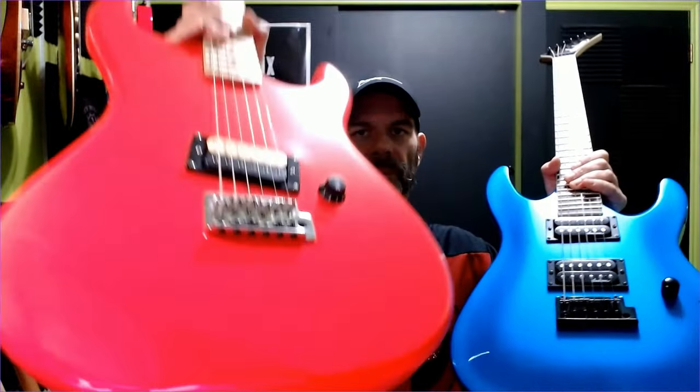For the back, we have recessed plates on the Jackson and on the Kramer we have a recessed control cavity but not a recessed trim cover. Both come with six-saddle trim, however the Kramer is a six-point six-screw and on the Jackson you have two screws. The Jackson also features a full-size large block where the Kramer does not.